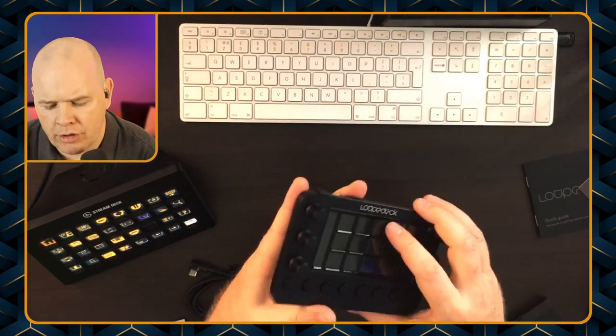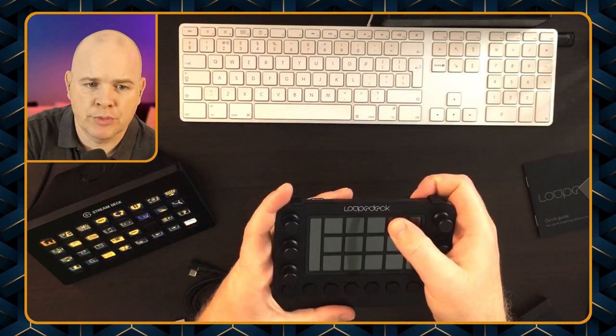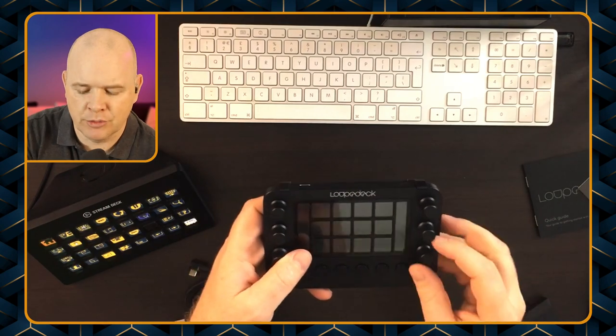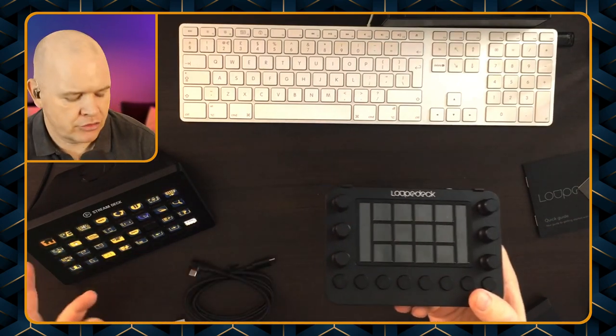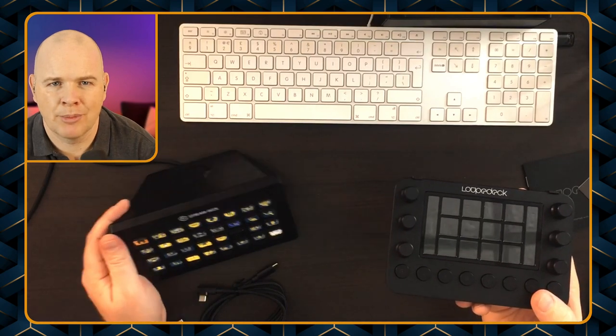It does feel a bit flimsy to me, it doesn't feel quite as sturdy as the Stream Deck stand on the back. However, once it's on there it actually does feel quite solid. So I was wrong about something — although these are touch screens, so they're not physical buttons in the same way as on the Stream Deck, they have got ridges. It's not just a solid piece of glass going all the way across. You can see there are definite indentations there. With the Stream Deck I can just put my hand on it and instinctively know where all the buttons are.